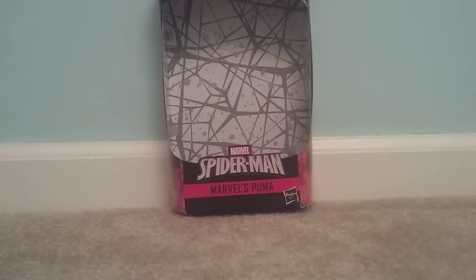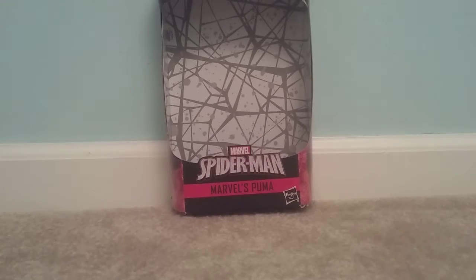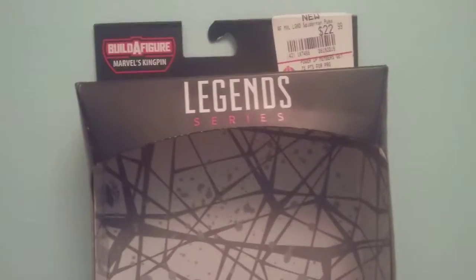So here's the packaging, and it says Spider-Man Marvelous Puma — or Puma, I'm gonna say Puma. You can see the intricate web design, and then you can see a spider there, and of course Legends by Hasbro.